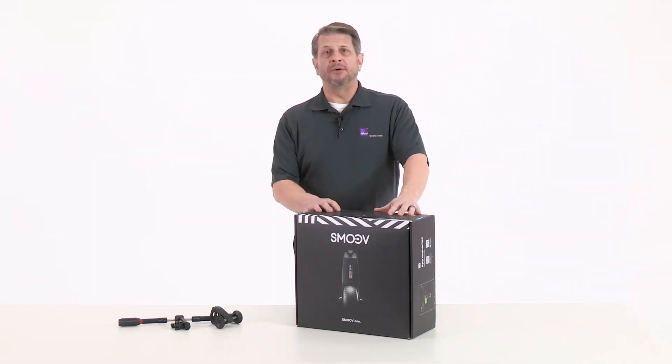Hello, my name is Bill Russell with Albuhr and Invacare, and today I'm excited to introduce you to the newest member of the Albuhr powered assist family, the Smoove One.